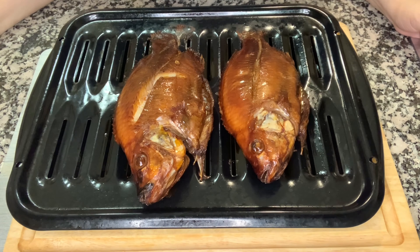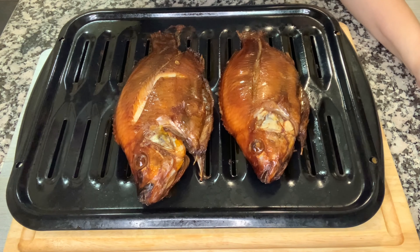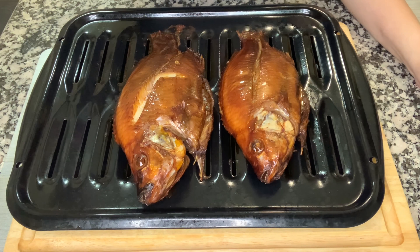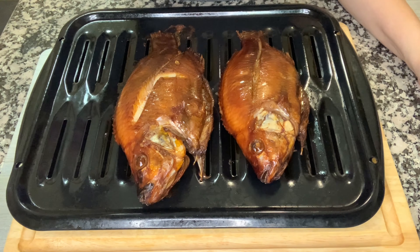After 15 minutes, this is now what our smoked tilapia looks like. This is already ready to serve. See, guys, so easy to make! Thank you for watching my video. Please don't forget to subscribe and hit the like button for notifications. Until next time — goodbye!